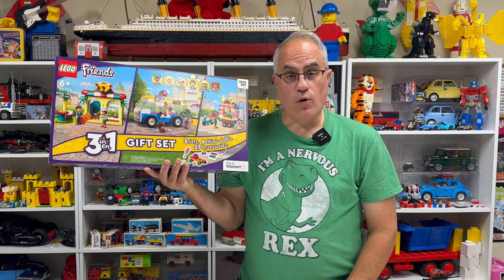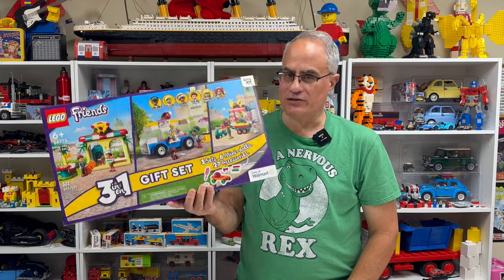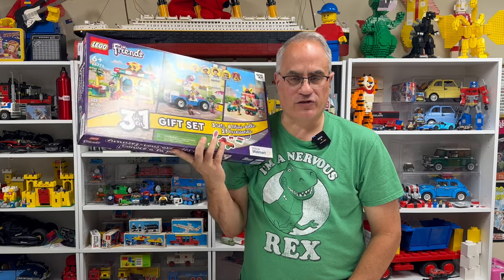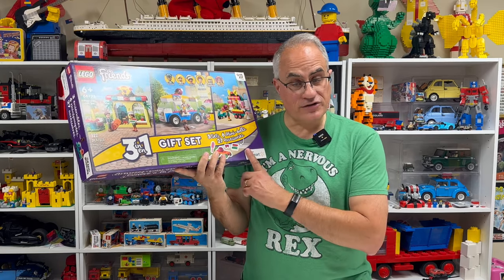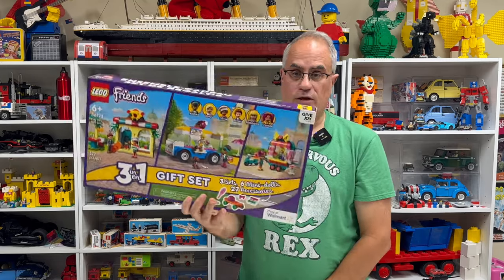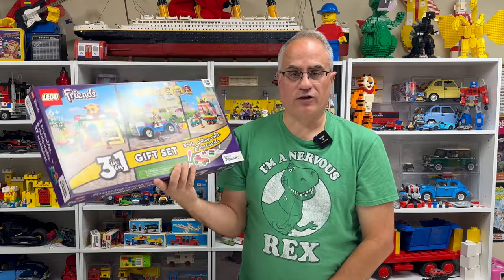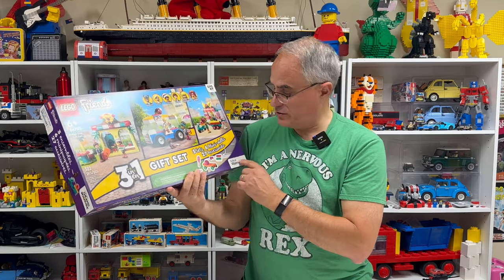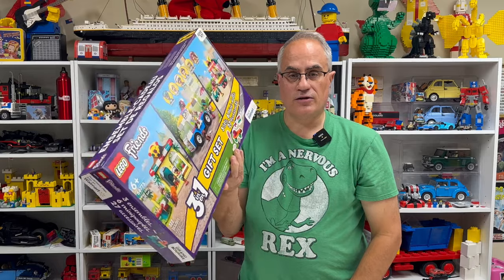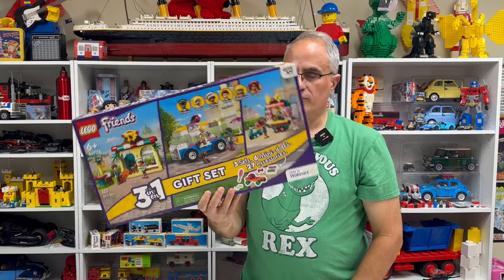Hey, it's Jabo. Welcome to BrickZart. It looks like Lego hasn't forgotten about Boxploat, so we're going to look at this. I feel like this box is way oversized for what's in here, but it was a good deal — I think. Could be wrong. It was $20. Normally if you've got a box this size for $20, you'd be like ooh. It is 322 pieces. There's three sets in here. This is a Walmart three-in-one thing.